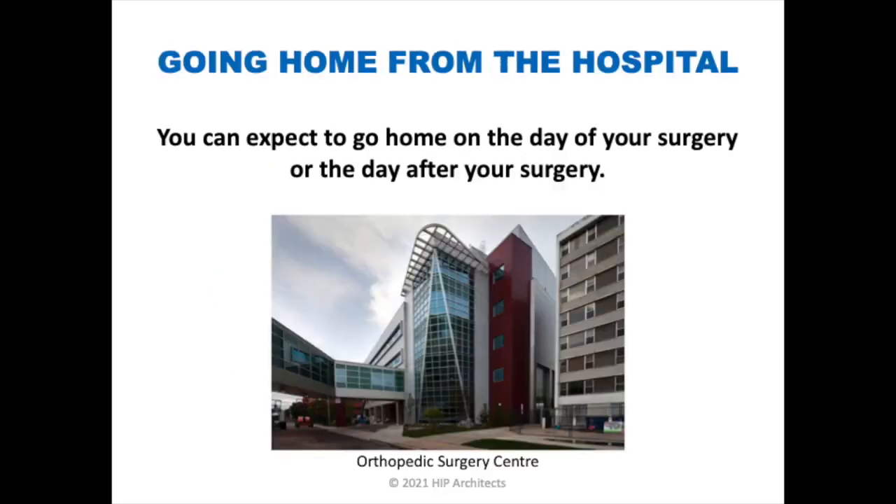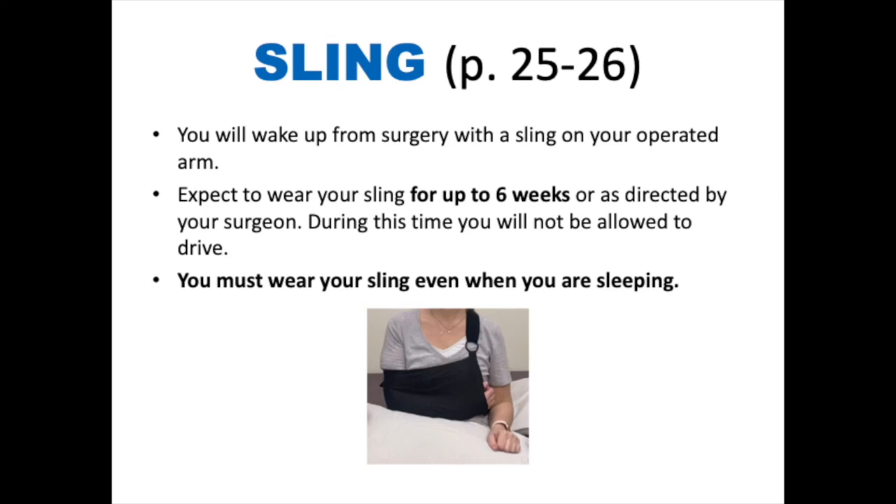Going home from the hospital. Barring any complications, you can expect to go home either the day of or the day after your surgery. Your surgeon will decide when you are ready to be discharged. You will wake up from surgery with a sling on your operated arm. Expect to wear your sling for up to six weeks as directed by your surgeon. During this time, you will not be allowed to drive, as you are considered impaired if driving while wearing a sling, taking narcotic pain medication, or if you do not have the functional mobility and strength necessary to drive safely.